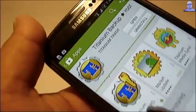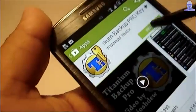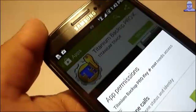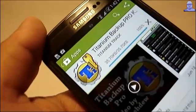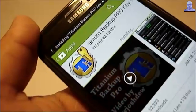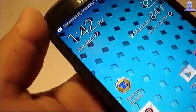As you can see, I already paid for it so I don't have to pay again. So I'm going to download the pro key. And once it's done, you get the icon here.